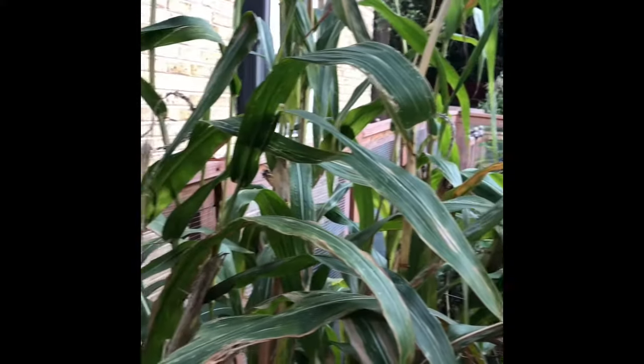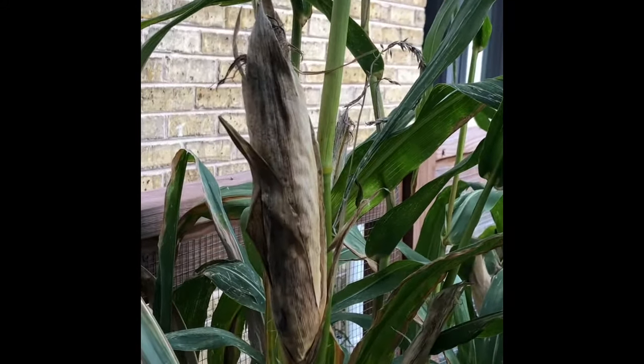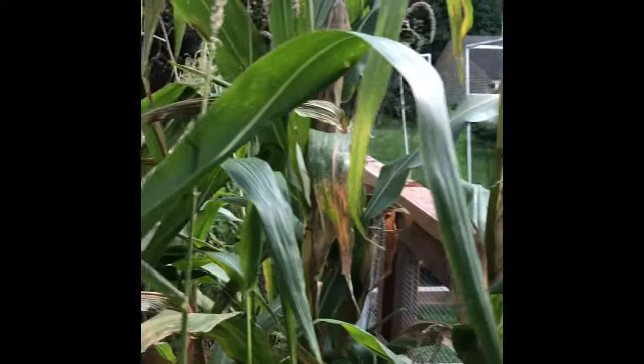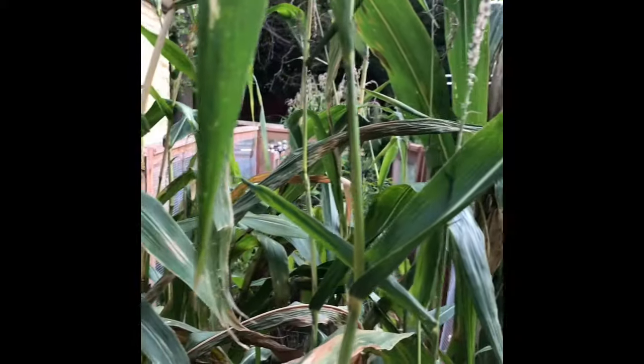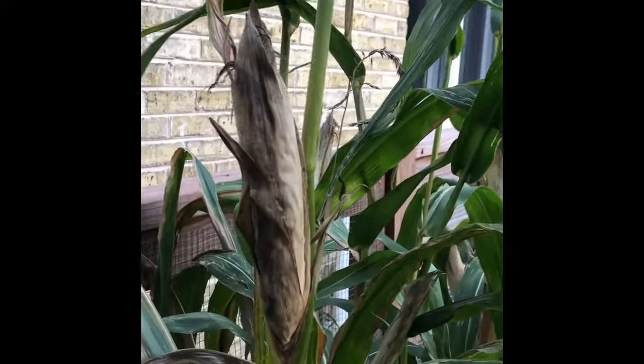We planted our popcorn this year on May 25th. It was a little later than anticipated, but we had some bad weather. So May 25th was our planting date and we harvested it on October 4th. The husks were dried and yellow on the day of harvesting, and the popcorn you could feel was drying as well.